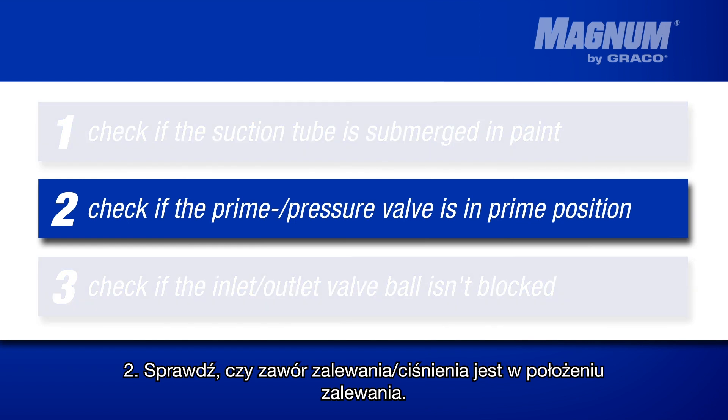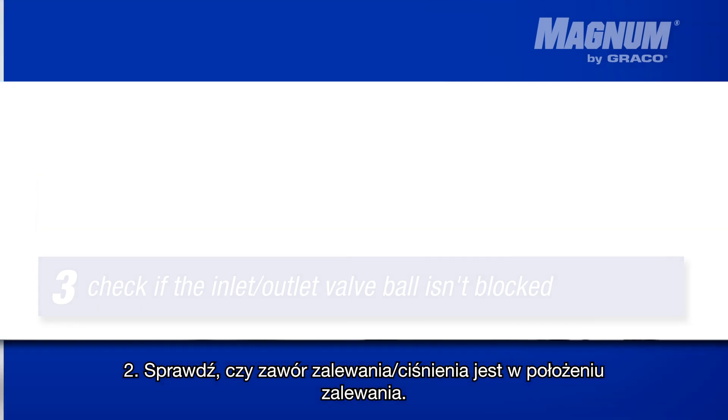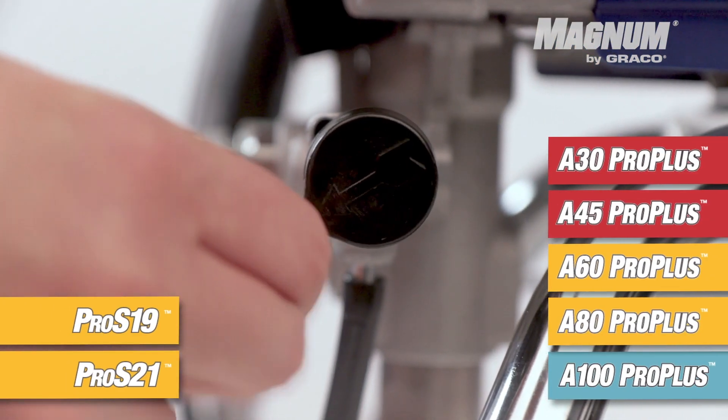Check if the spraying valve is switched to prime. On this image, you can see where the spraying valve is located on the different paint spraying units.